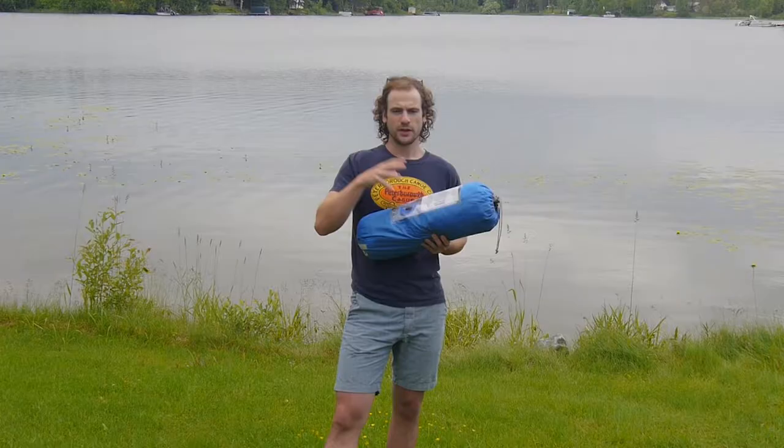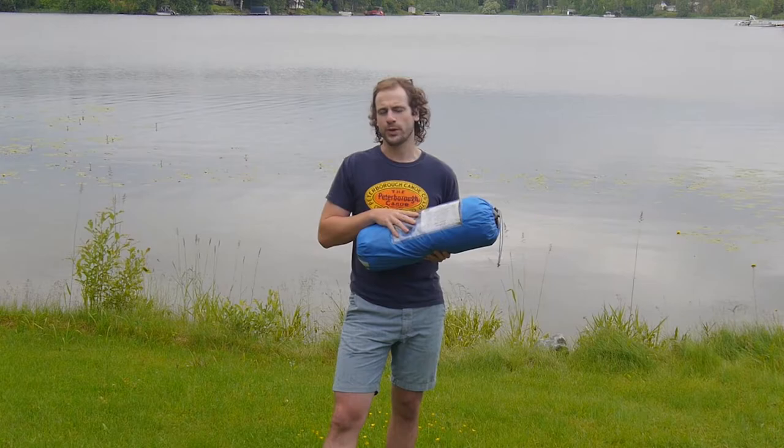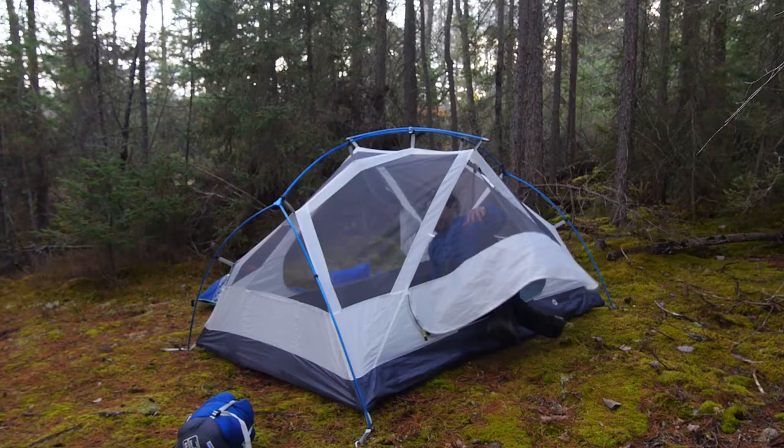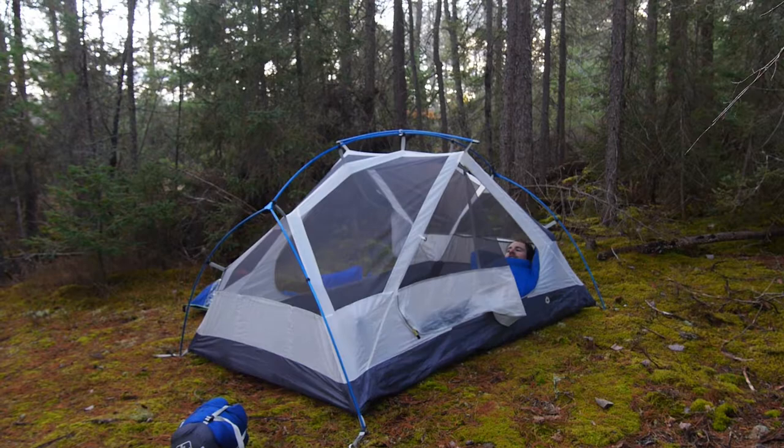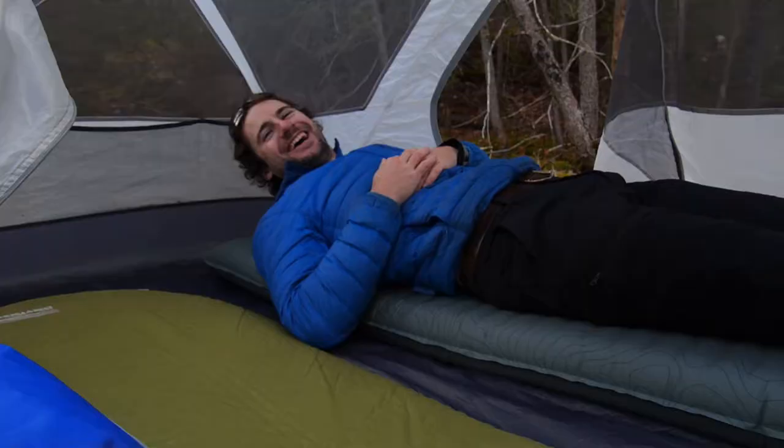This tent weighs in at six pounds, and freestanding it's 5.4 pounds — so it's not an ultra-light tent. However, you're getting a lot of additional space with that weight with the two vestibules and a true two-person sleeping area. It's 140 centimeters wide, which unless you're a really large person should be fairly easy to fit two people shoulder to shoulder.